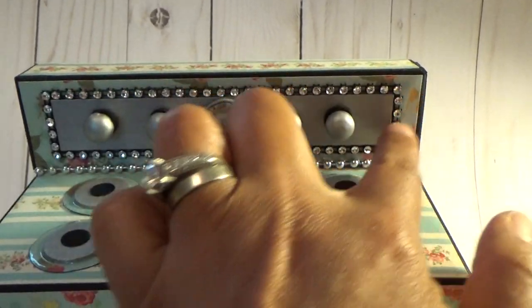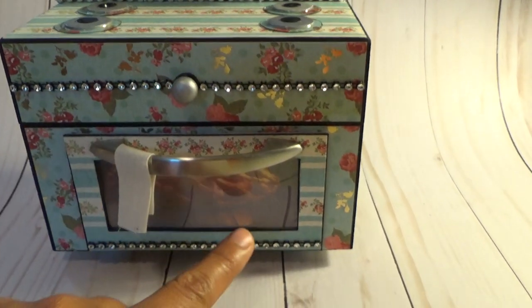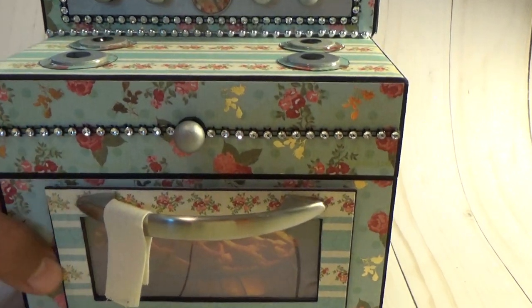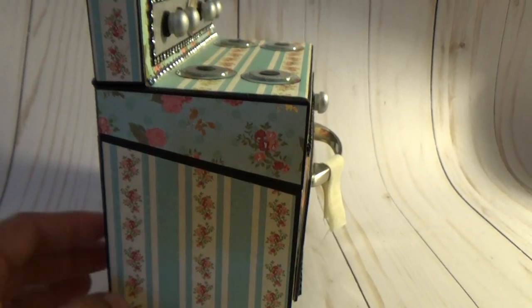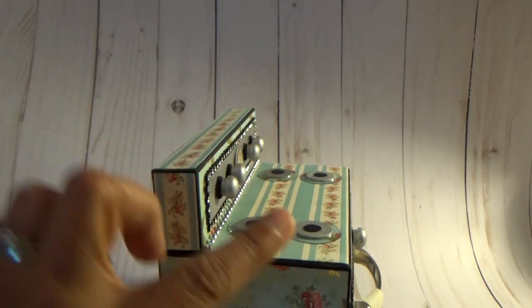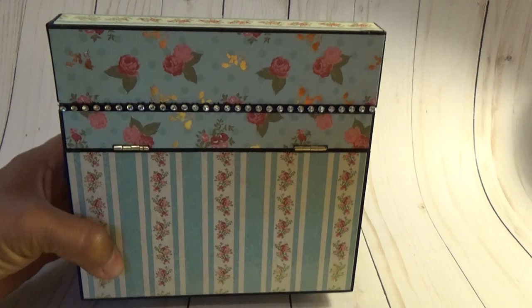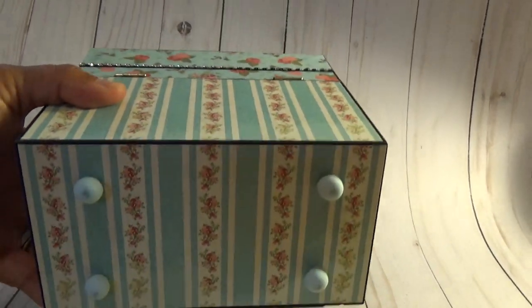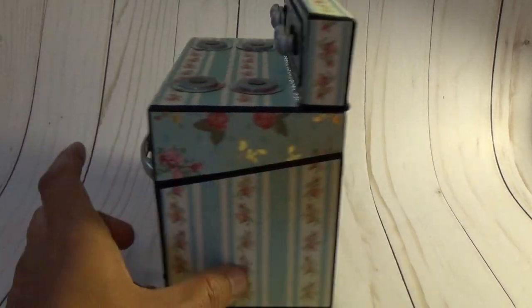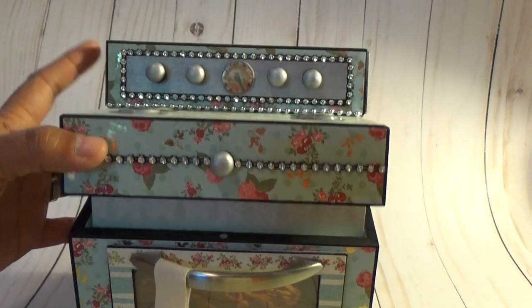I put some bling around the face plate, some bling across here, and some bling here. The side looks like that. This piece here is heavy-duty chipboard, but the rest is wooden. At the bottom I also put some wooden feet in case you spill anything — it's not going to ruin your box. It's very well made.